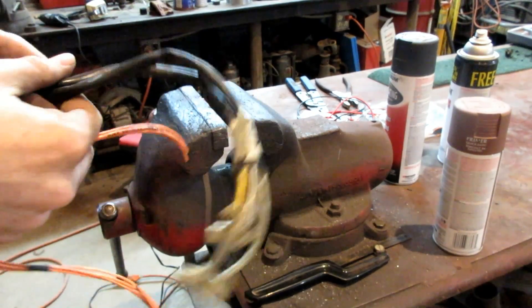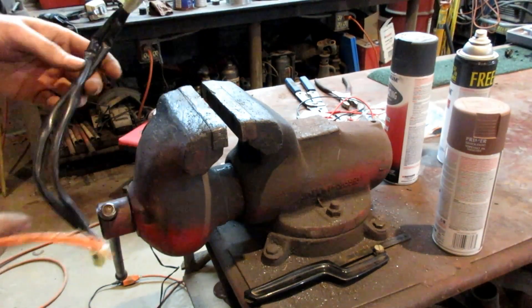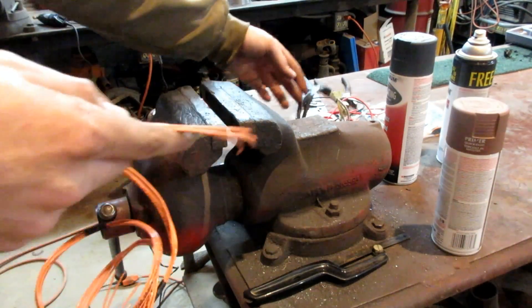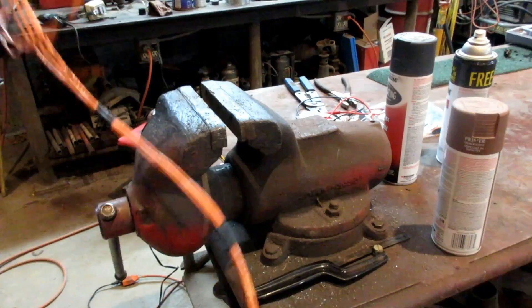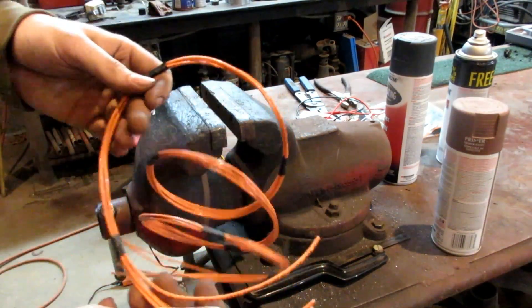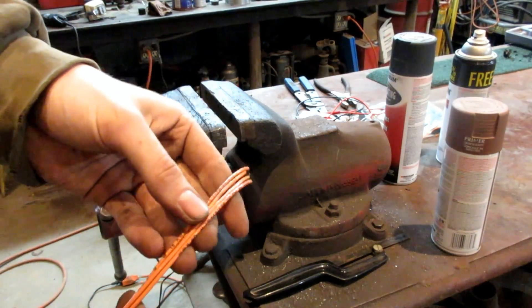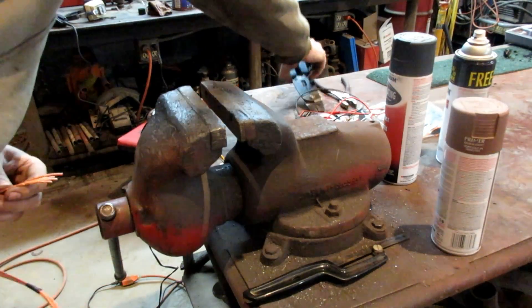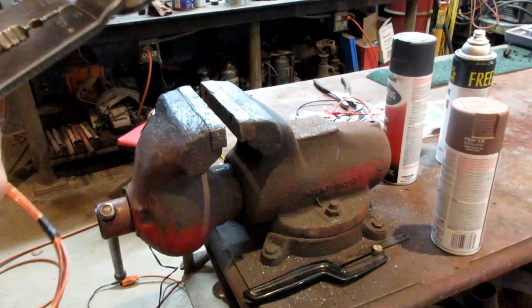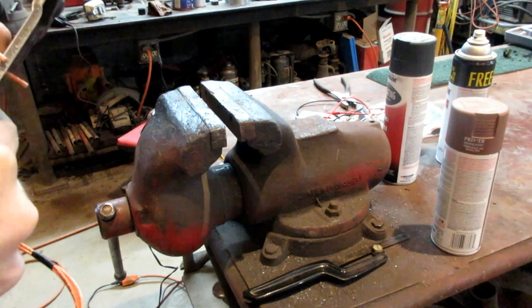I'm working on the coil pack wiring right now. It's one of the few parts of the wiring harness that we're going to have to extend. I've already cut up the length I need to add with my new wire and bundled it together, so now I don't know which wire is which. I'm just going to use a meter and test continuity to figure out which wire is which.